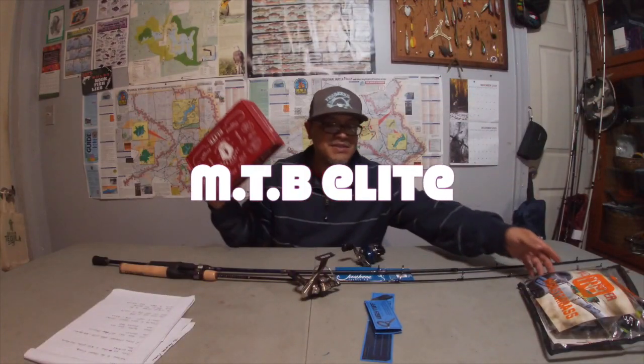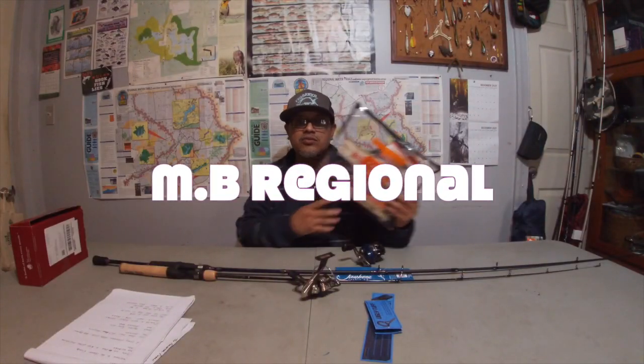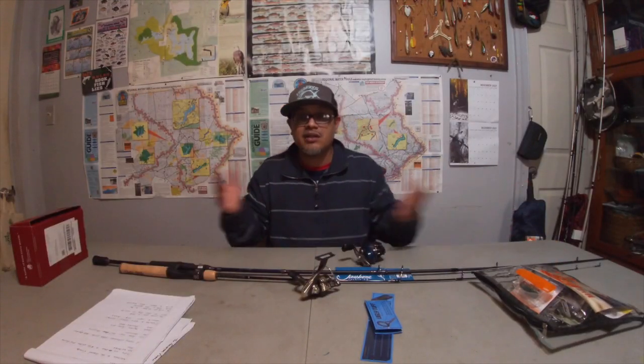Plus two crazy unboxings. You got the MTB Elite here and the MB Regional. For those that don't know what those acronyms mean, that's Mystery Tackle Box and that's Monster Bass.